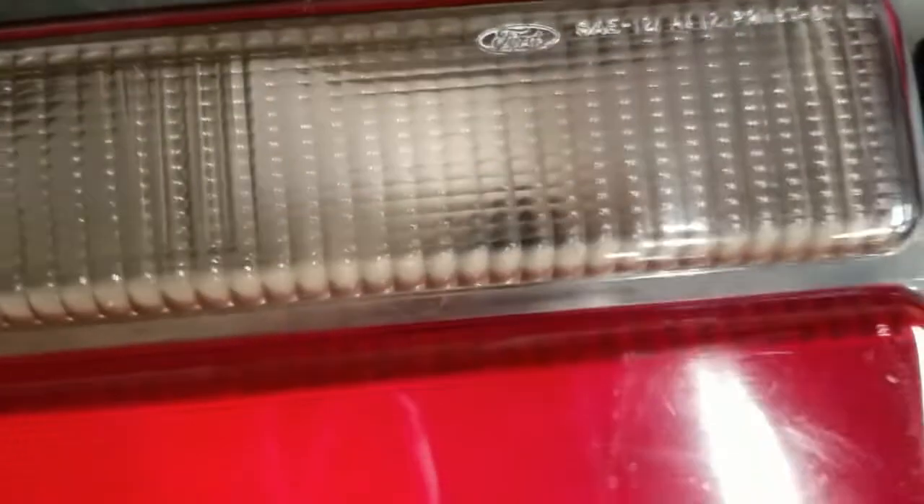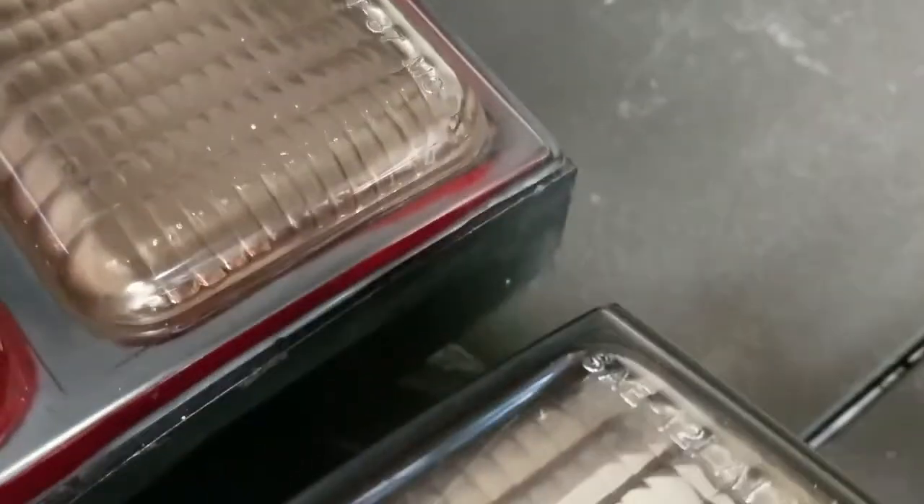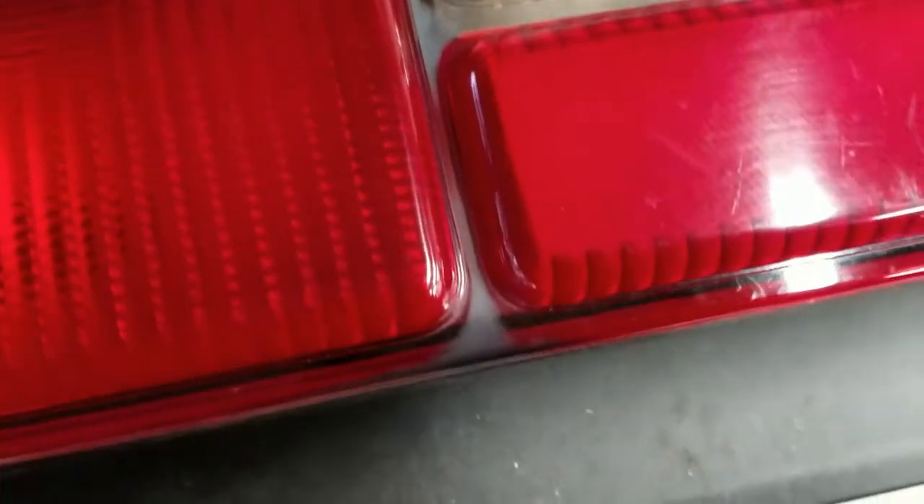These are original Ford lenses. As you can see, all that paint's gone. So we're going to go ahead and restore all these things — hit them with some Scotch-Brite, some adhesion promoter, and then some paint. The other one is not as bad as the other side.